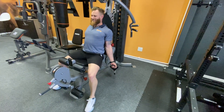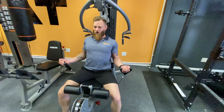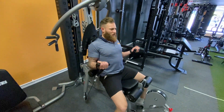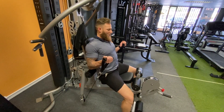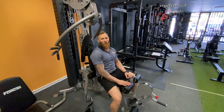Just curl up — control it on the way down, pause at the bottom, curl it up, big pause at the top, squeeze, control it on the way down. On the way up, big squeeze, hold. And that is your seated bilateral cable bicep curl.